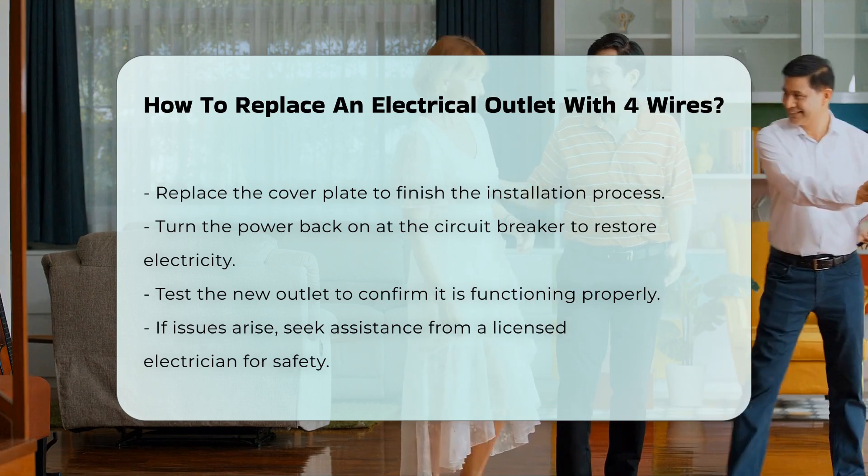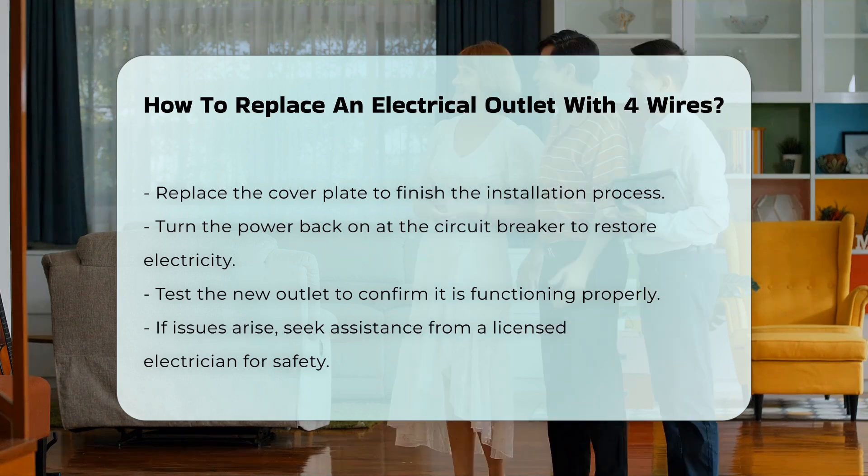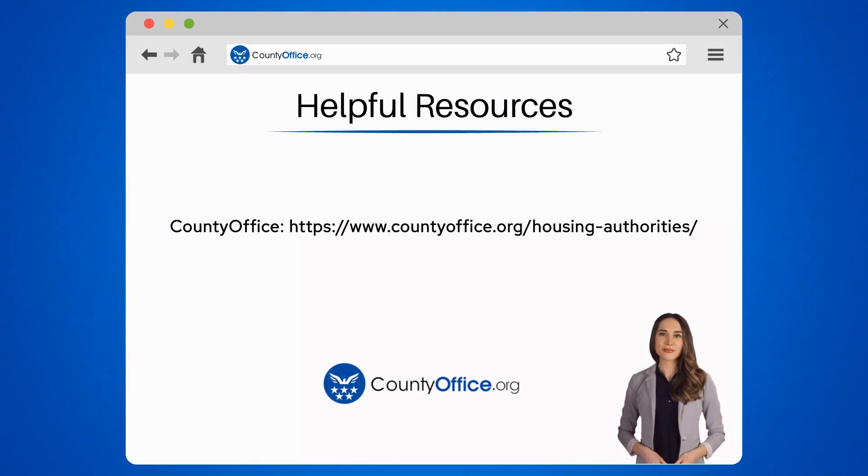Test the outlet to ensure it is functioning correctly. If you encounter any issues, consider consulting a licensed electrician. To learn more, check out these links, which you can click in the description below. And feel free to comment your questions — we're here to help.